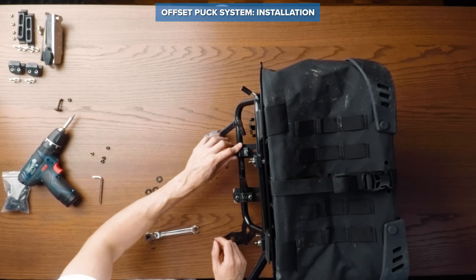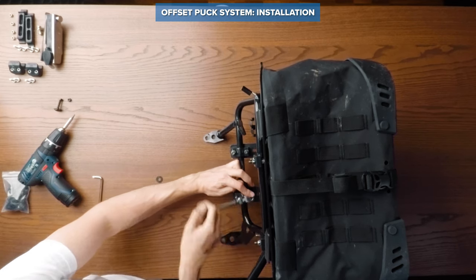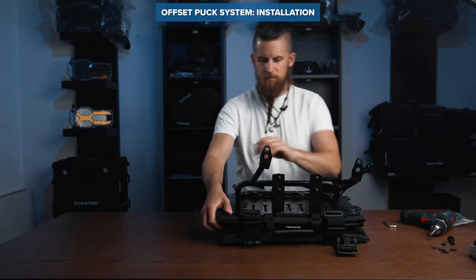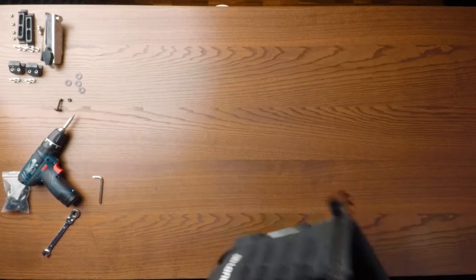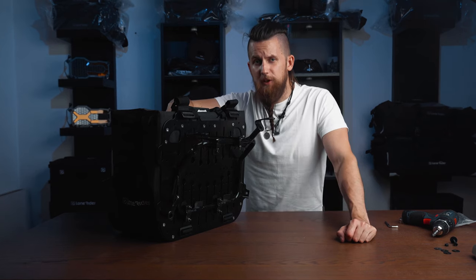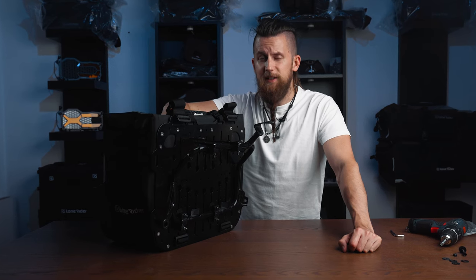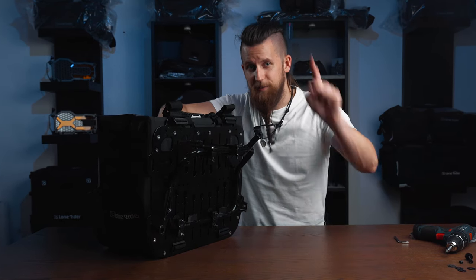Finish off by installing the C-shaped clamps and secure them with two lock nuts each. And that's how easy it is to convert the motorbags from quick release to the permanent puck system. I hope you liked this video and that you found it useful. For more in-depth details and exploded views, I left a link to the user manual down below. Until next time guys, ride safe!